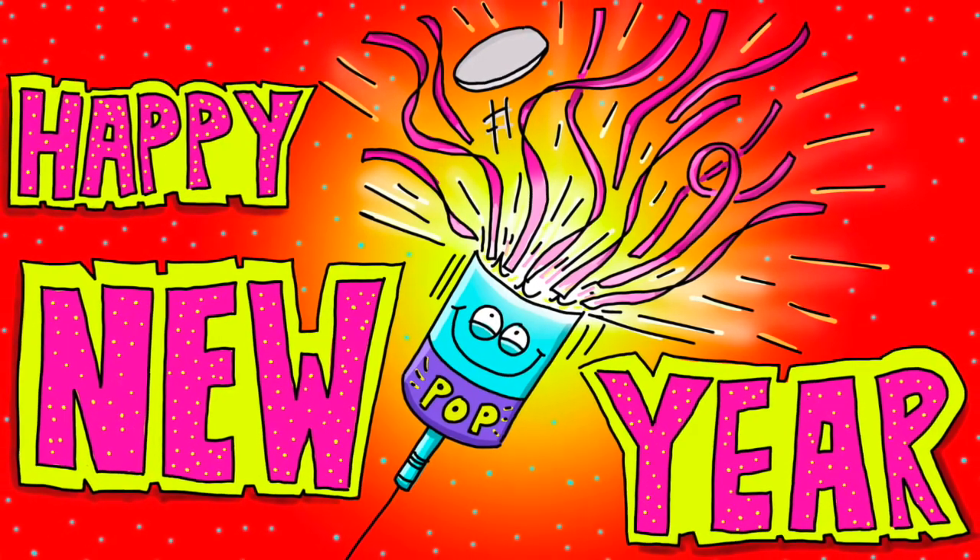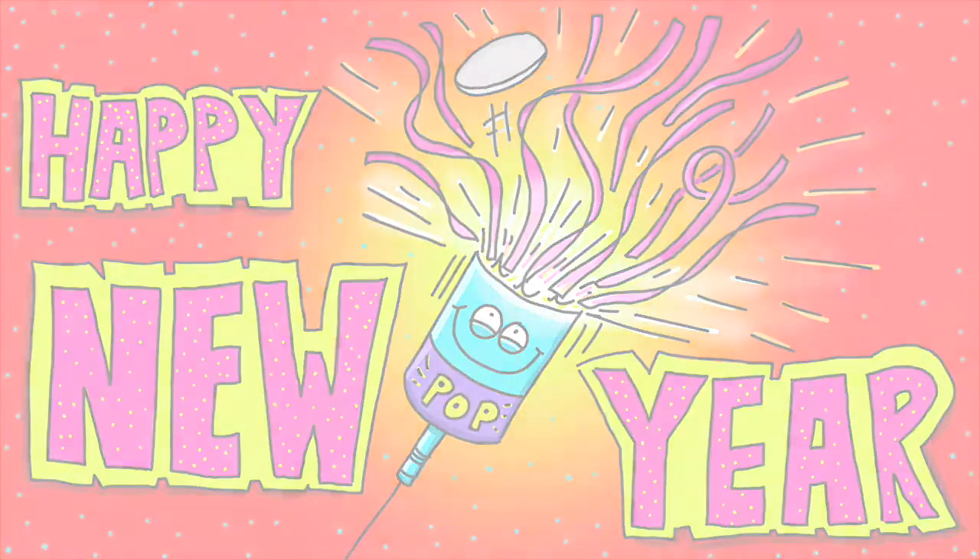Let's make New Year go with a bang and make a start. First, we'll begin by drawing the party popper's barrel, pointing up at an angle. Then we'll bring the bottom round, join that up, and curve the top round. They often have these sort of paper belts, so let's put one of those on with a message. This one can read 'pop', so we need a P, an O, another P.